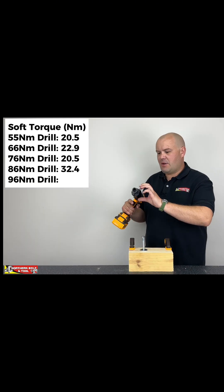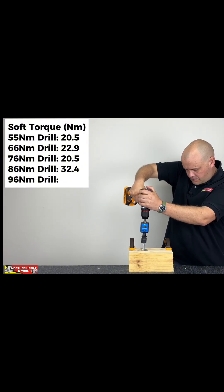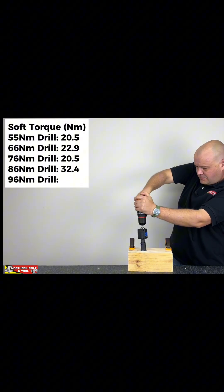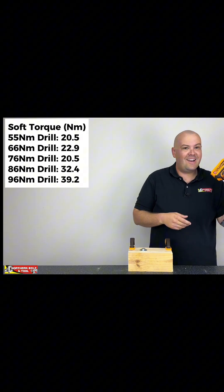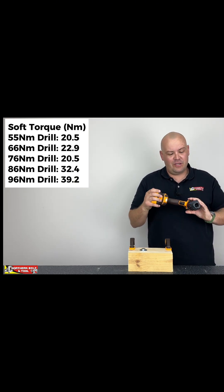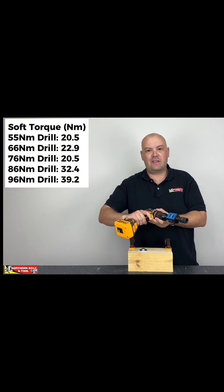Alright, I'm here with the 96 Newton-meter machine — three, two, one — and we've got 39.2, which is the biggest number we've actually gotten. Quite an impressive result from this particular machine.